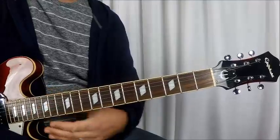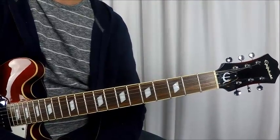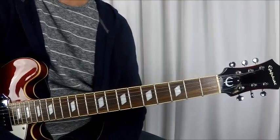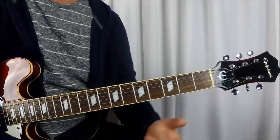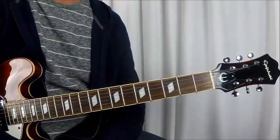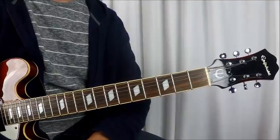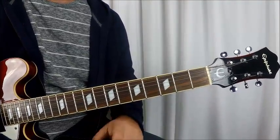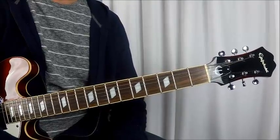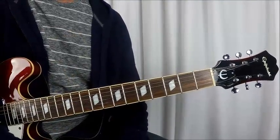Alright guys, that's the Black Keys — 'I Got Mine' — my first Black Keys lesson but not the last. This is a great band with great songs for beginners — great riffs, great runs, great rhythms for all guitar players. Look out for more lessons guys. This is Rich, You Can Play Guitar 2 — weekly lessons every Wednesday and every Sunday, so please subscribe.